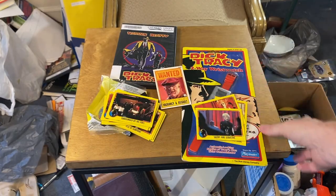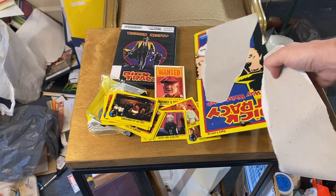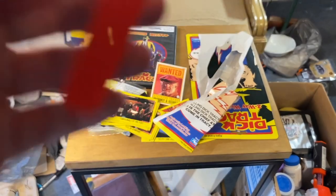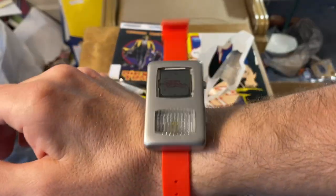Now the important part — the watch. I wonder if I put new batteries in it if it'll still work. I think I paid $10 for that — I'm not 100% sure. I know I way overpaid for the cards at like $3 for it, so probably two. Yeah, it can't fit around the wrist, probably can't, but that's what it looks like.